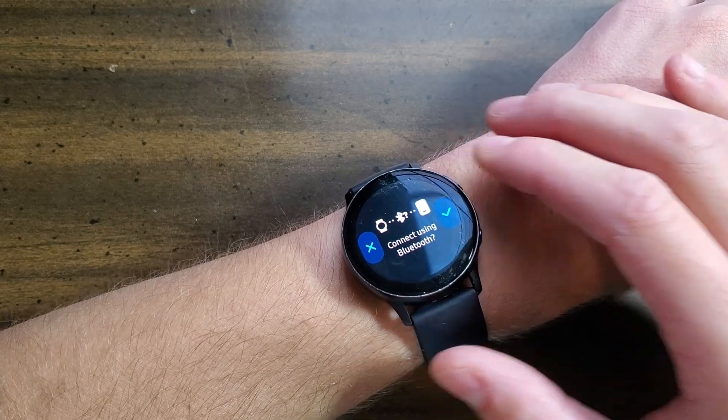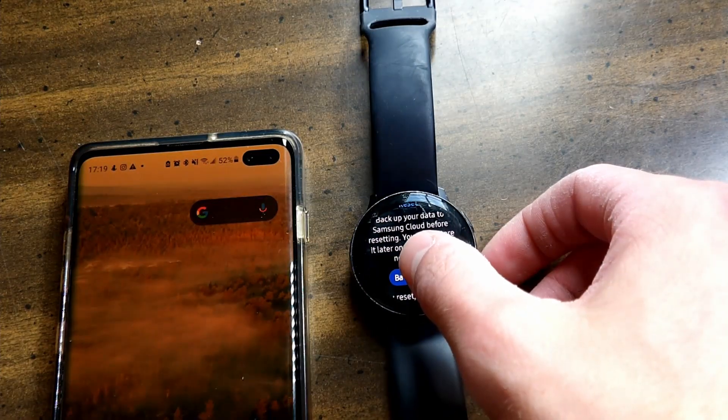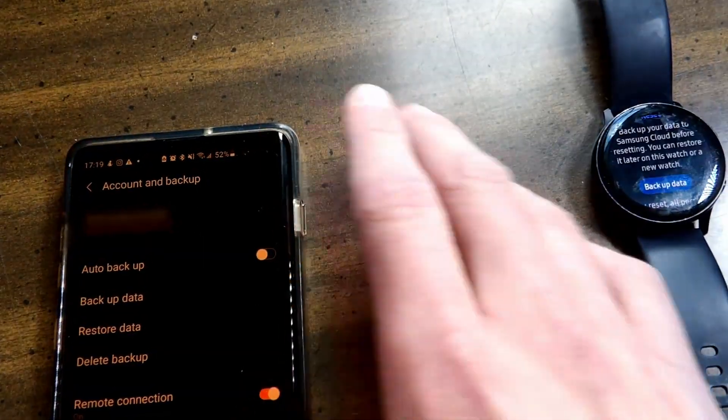It will ask you to connect using Bluetooth. Tap the little check mark. Bluetooth connected. Now you're going to check 'Backup Data.'